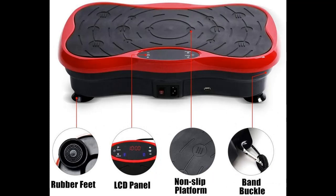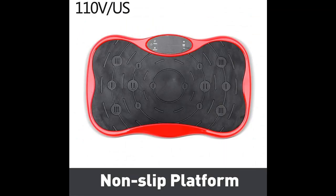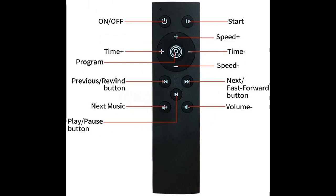An upgraded ABS shell ensures more durability and stability, with an ergonomic design supporting a load capacity of up to 350 pounds and anti-slip coating to prevent sliding. The LED display shows time, speed, and calories burned, making your workout visible. Its small, compact size makes it easy to use anywhere, carry, and store.